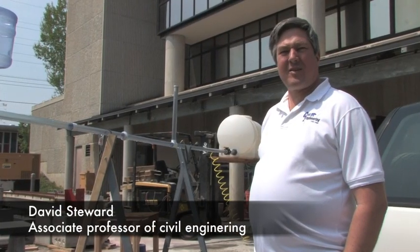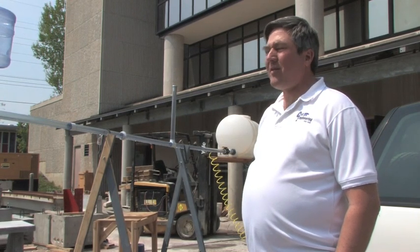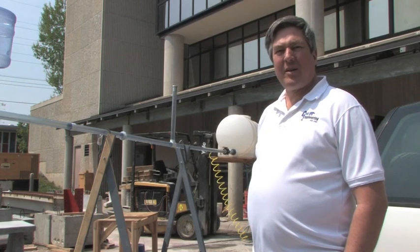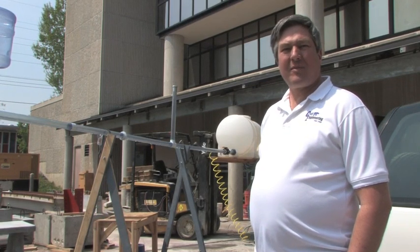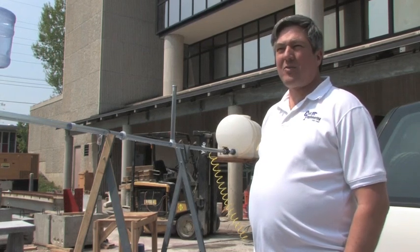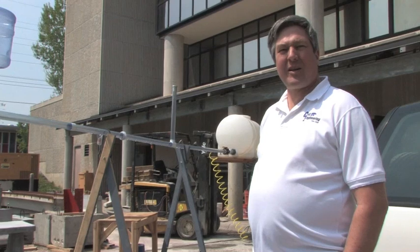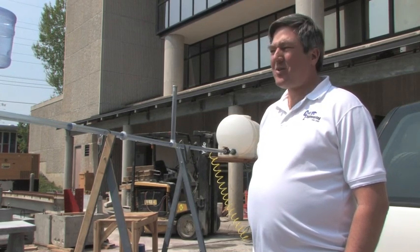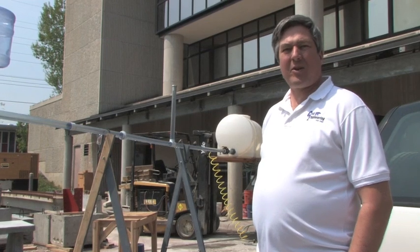We've done things like this other semesters — when a tsunami hit we built a wave tank to examine tsunamis. When the levees failed in New Orleans we developed experiments to find out why the levees were failing, and we've looked at things like Tuttle Creek to find out what the Corps of Engineers is doing with grouting of the concrete and why they have to do that. It's just trying to figure out a little bit more about how water works — it's kind of a water experiment for the class.